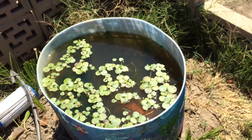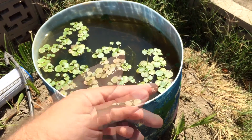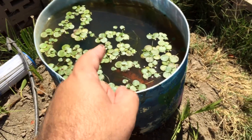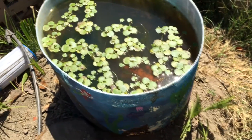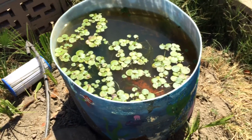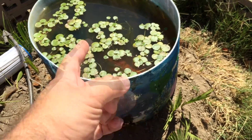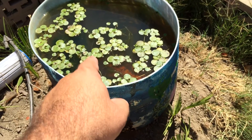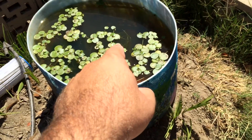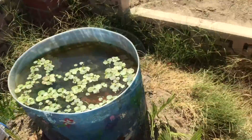That water I took from the aquaponics system has bacteria in it, but I'm getting a die-off. If I don't do something soon, all my fish will die in there. I want the conversion rate to be going, because if nitrites are not converted into nitrates, these plants will not have food — nitrates are their food.